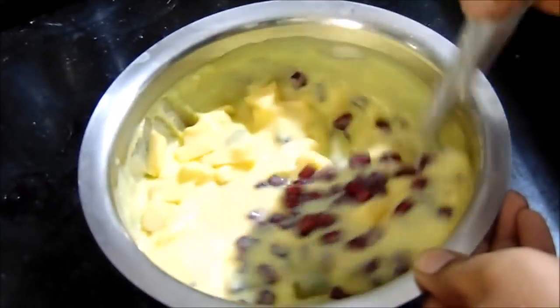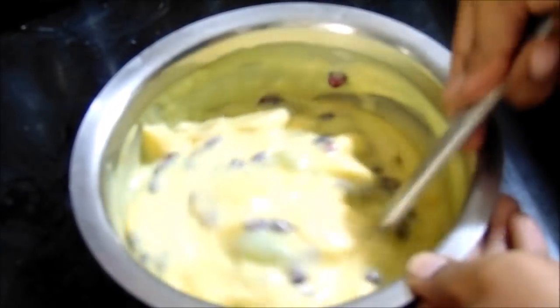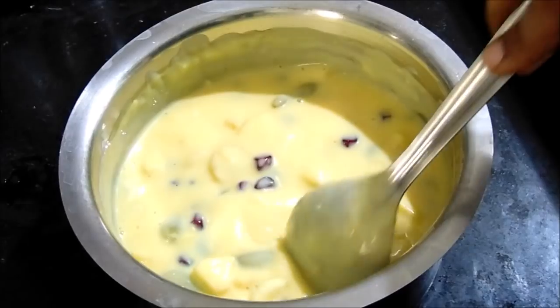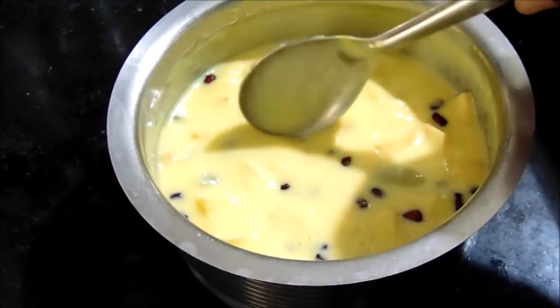I am going to put the fruit in and mix. This is the taste of the fruit salad. Let's set the fruit salad aside for 2 hours. The fruit salad is ready!